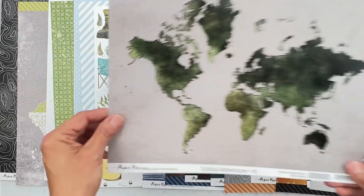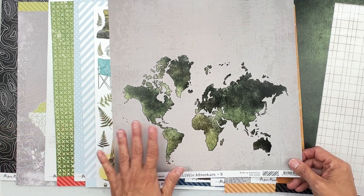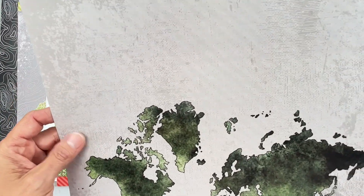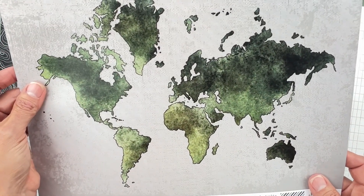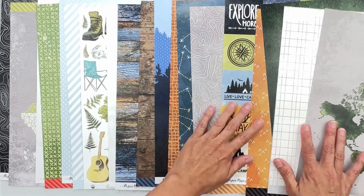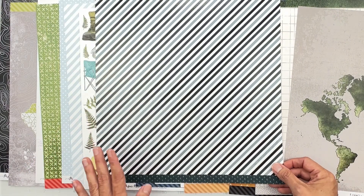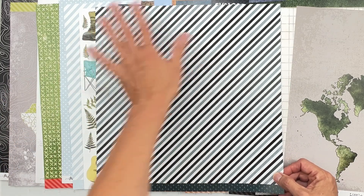The last paper is Little Adventure B by Paper Rose — an Australian company I haven't played with yet. Warm gray background that looks like painted canvas, with a world map overlay in variegated green. So cool! The add-on piece has a diagonal stripe with bright white — diagonal stripes are my favorite for formatting.